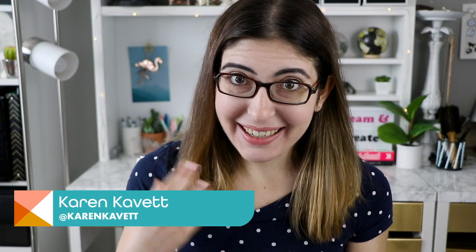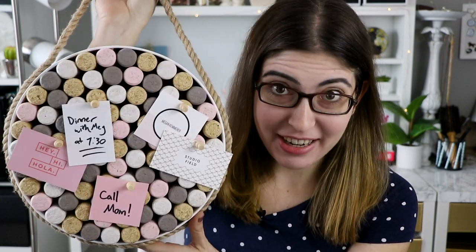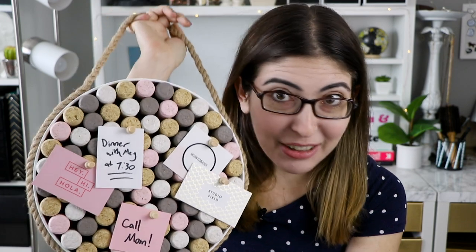Hi everybody, I'm Karen, this is Handmade. And if you drink a lot of wine, I have got the perfect project for you. Or if you just need to get organized and you need a cork board, that's what we're making today — but it's made out of wine corks.